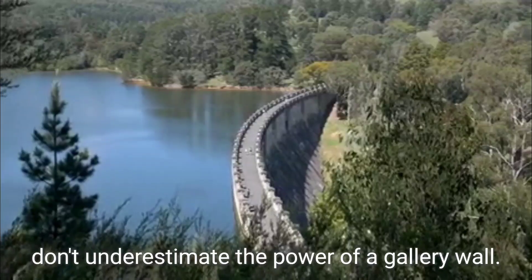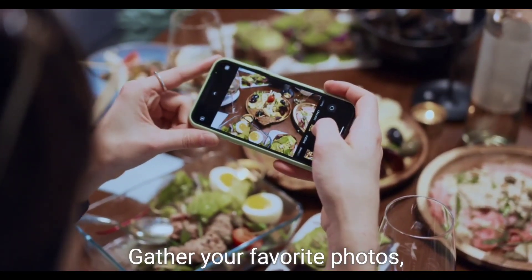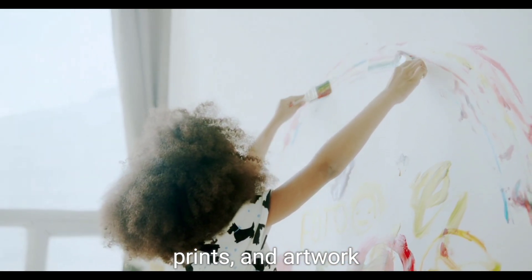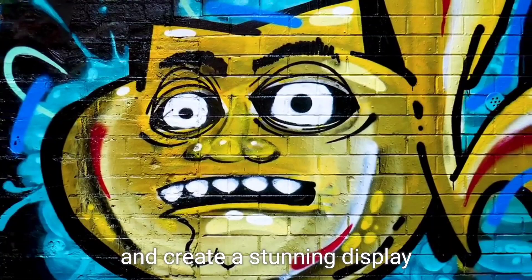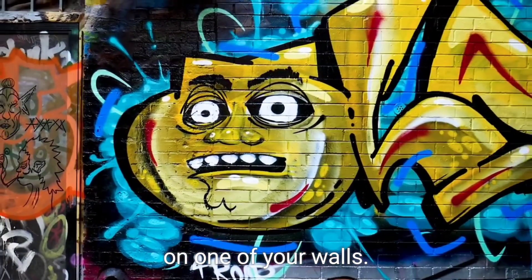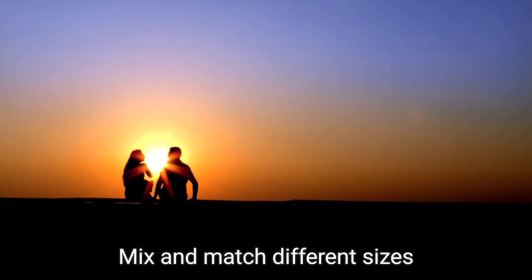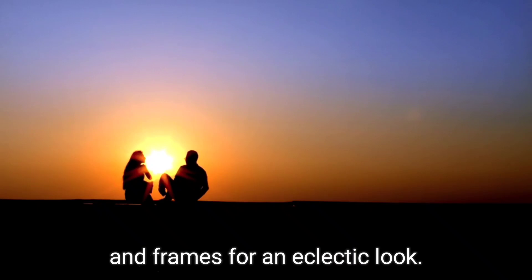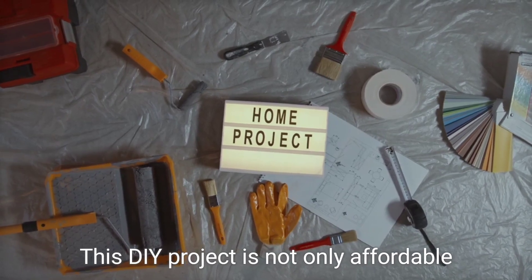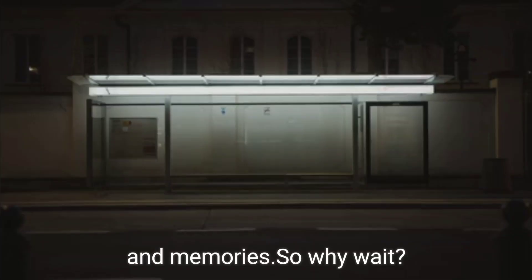Lastly, don't underestimate the power of a gallery wall. Gather your favorite photos, prints, and artwork and create a stunning display on one of your walls. Mix and match different sizes and frames for an eclectic look. This DIY project is not only affordable, but also allows you to showcase your personal style and memories.